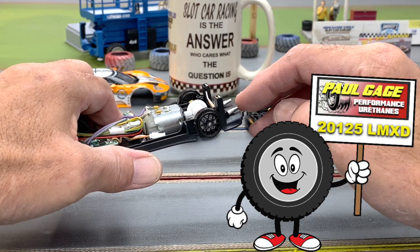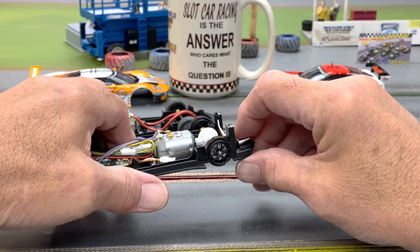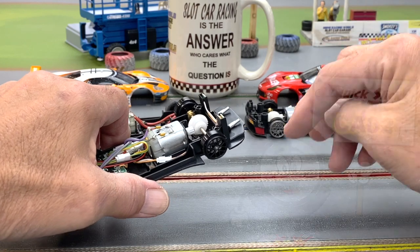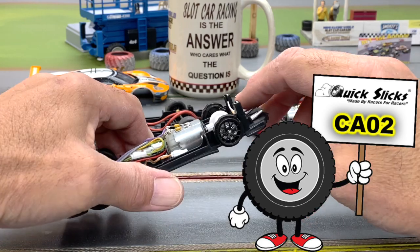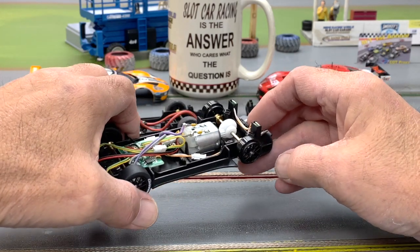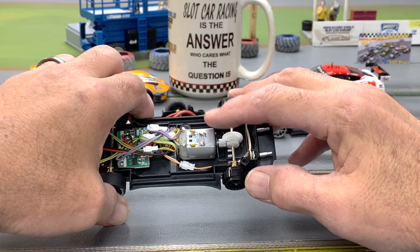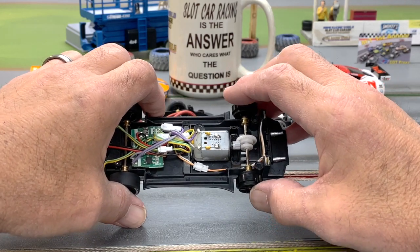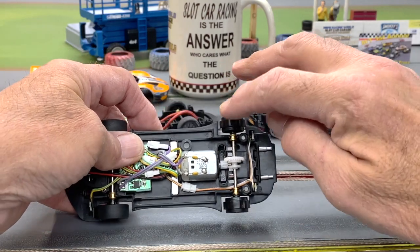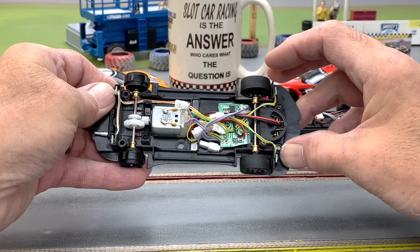For a Paul Gage aftermarket tire you're looking at the 20125 LM XD — extra deep — because this rib right here is just a little taller than normal, and the tire fits just great. All you have to do is a little bit of light sanding and you're good to go. If you want silicone, the Quick Slicks CA02 fits these tires wonderfully — it's a great fit. As for the rest of the mechanicals, it's the same E200 motor. This one benched out at 19,700 RPM, which is about average — they can go from the high 18s to low 20s, so this one's right in the game. Gearing is 9 to 27, and there are dual magnets and a solid front axle.